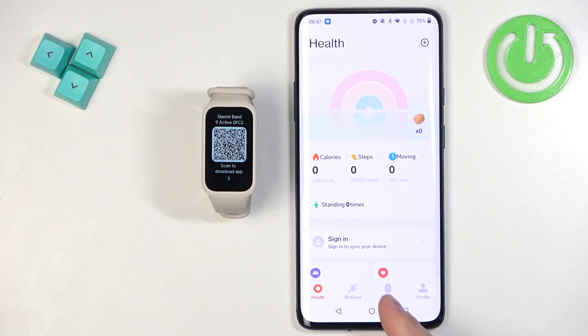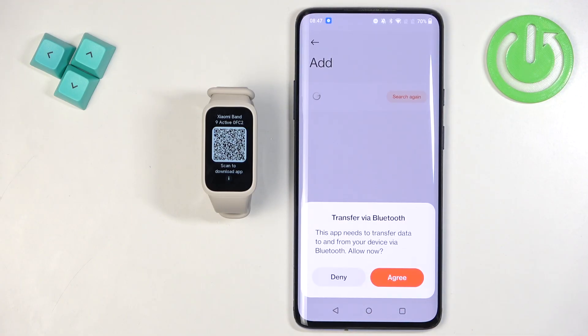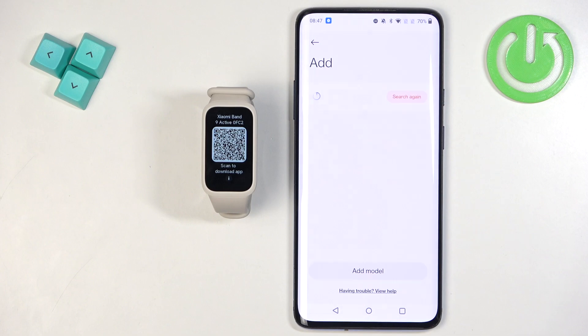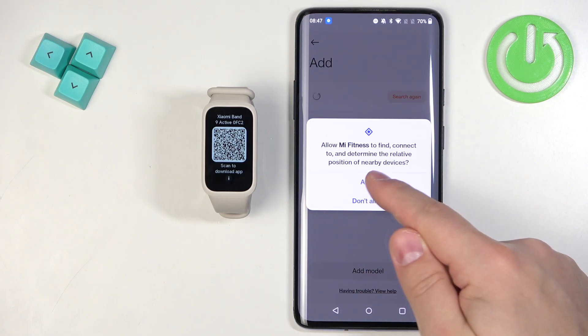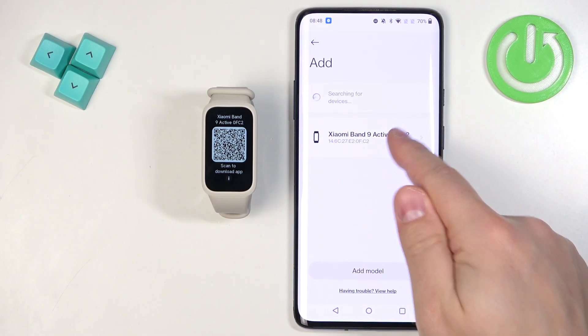Tap on Device, then tap on Add Device. Tap Agree, then Agree again, and allow the required permissions. The app will start searching for nearby devices. It should detect your Xiaomi Smartband 9 Active — tap on it to select it.